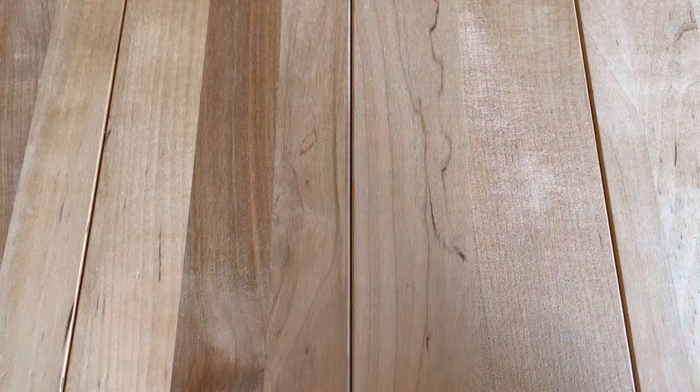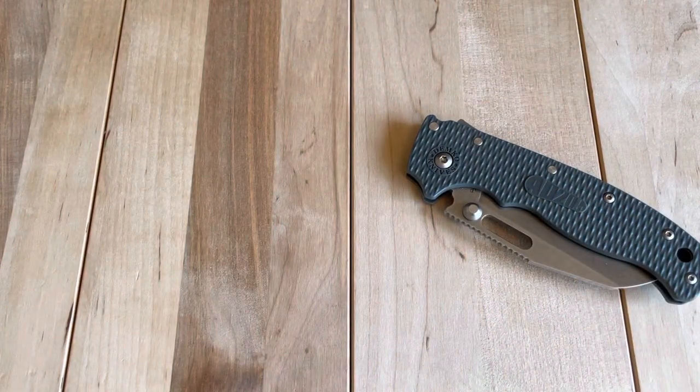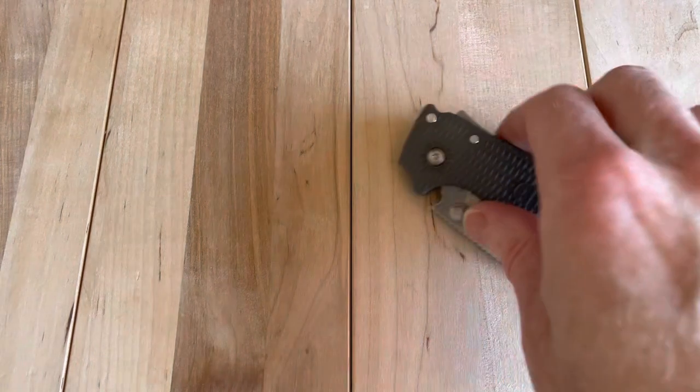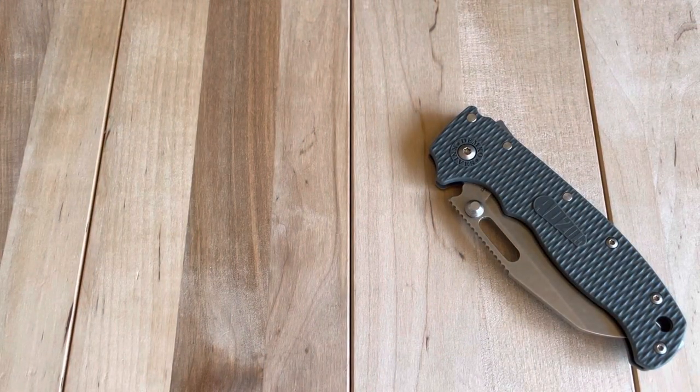I'm going to do this one off screen here just for privacy's sake. That's the Demko 8020.5, just the standard OS XA with Grivory variant. Picked up a Sharp Eye Design Mini Tempest, and I've been trying to find a Black Mirror from Maxace for a while — finally grabbed one of those.